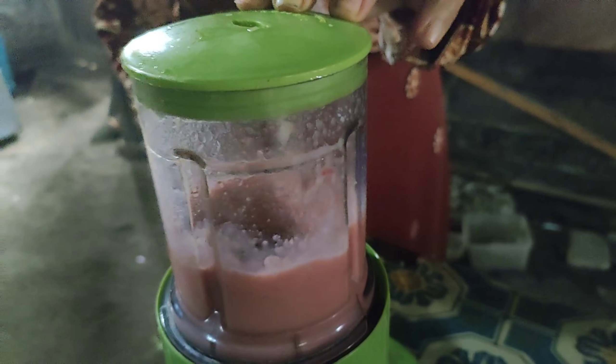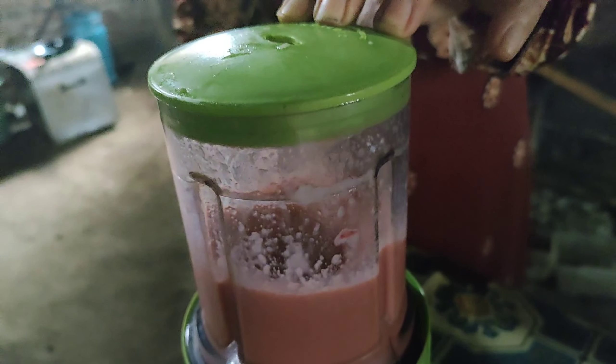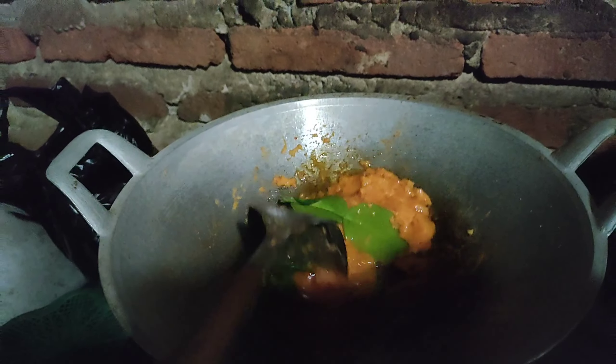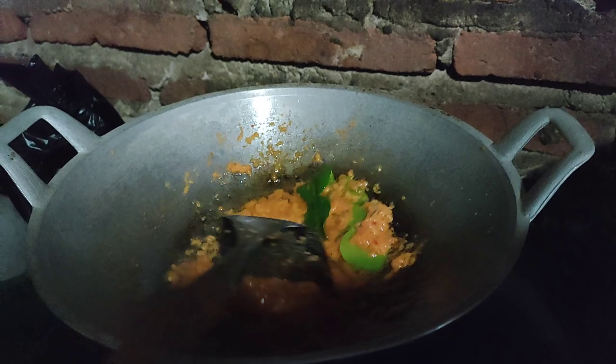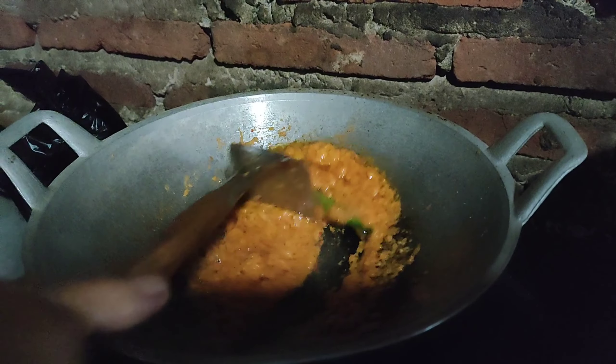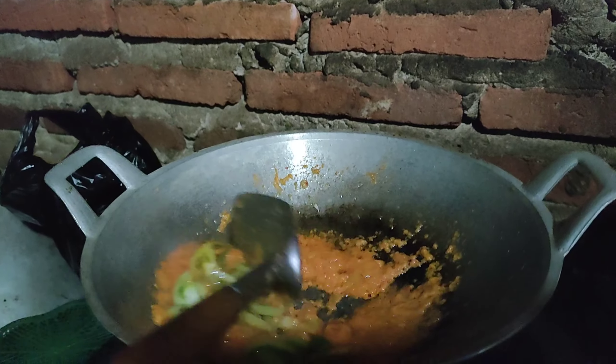Blender bumbu tumis tempenya sampai halus. Tumis bumbunya ya. Jangan lupa kasih daun jeruk biar makin harum baunya. Aku tambahin tomat hijau biar makin enak aja.